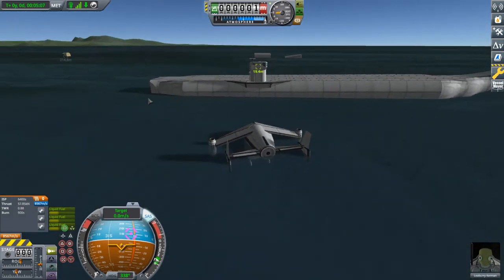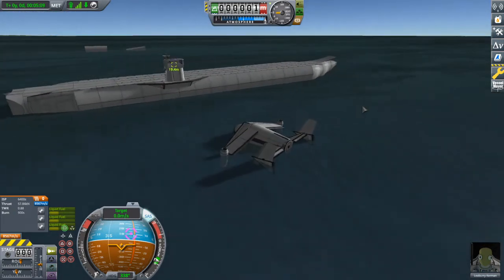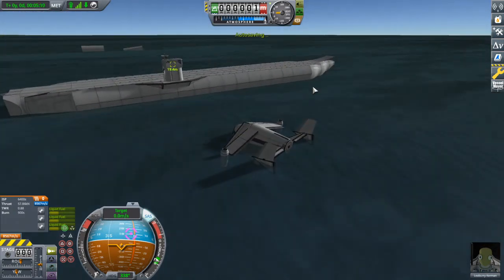Thanks for watching, and as always, I'll see you badly failing at fighter jets, I guess. I do actually have some space things in the works right now, so that's pretty neat.